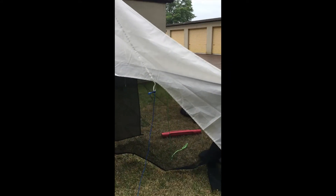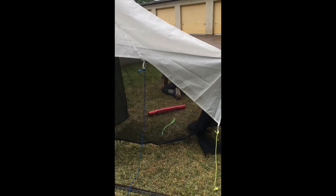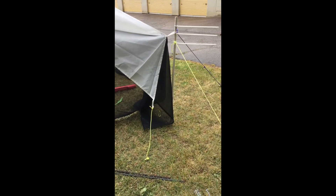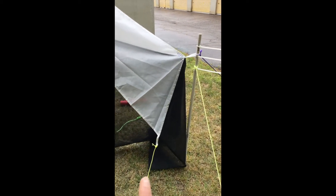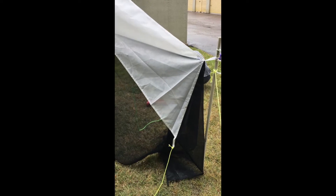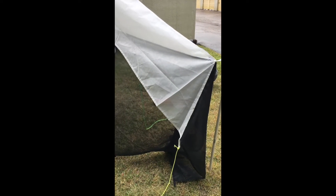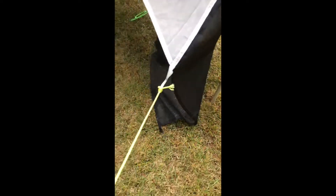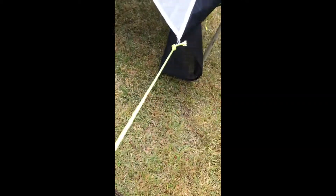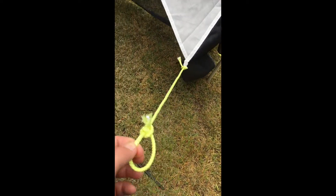The next part is a little tricky. These back two ropes are going to attach to the long four-foot rebar that we're going to place right around this location. You'll want to place your rebar at a distance from the trap. Here's our long rebar, and this back rope — you want to make it as taut as it'll go.